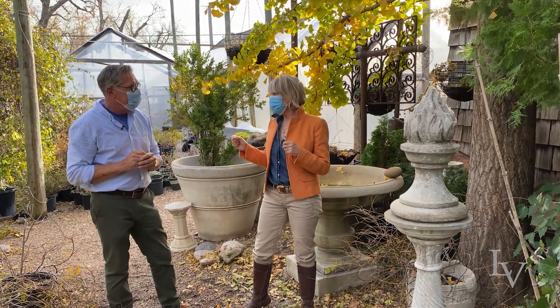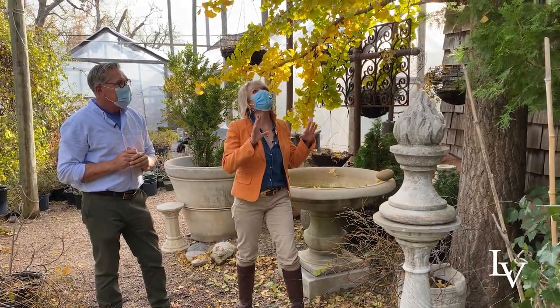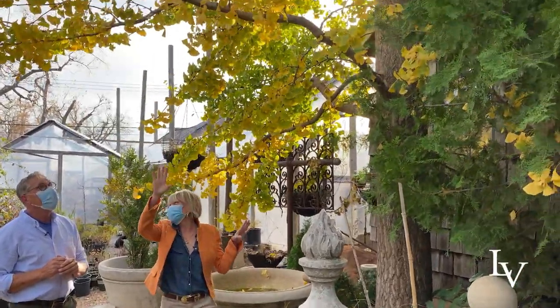Roger and I just shot a really fun video, and before I let you go I want to talk a little bit about this amazing ginkgo tree. Isn't it beautiful?